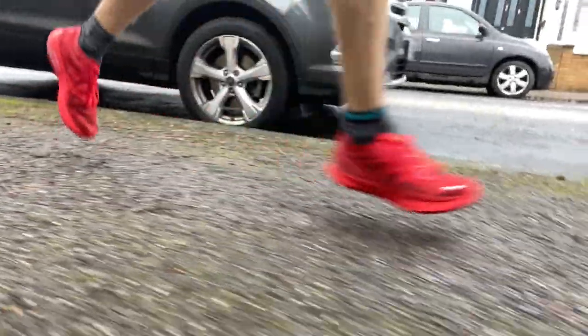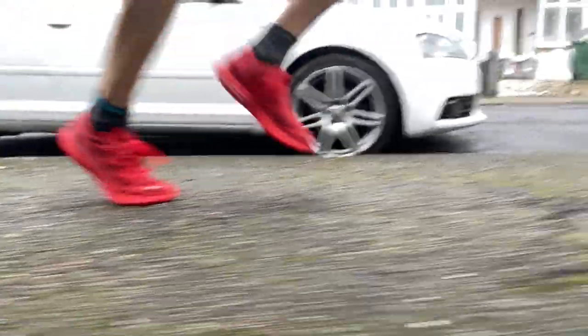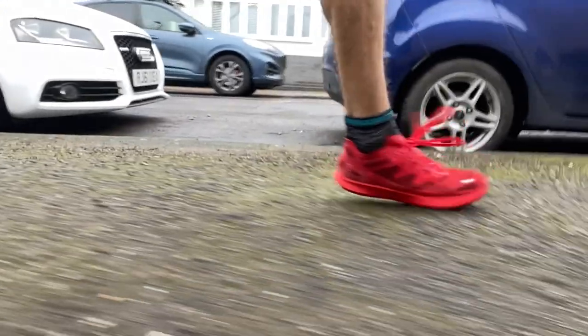The first thing to say about running performance is that this shoe was a pleasant surprise — it wasn't unduly firm. It's a low-profile stack that isn't PEBA or anything like that, so I expected an old-style firm racing flat, but I wouldn't call this a firm shoe at all. It's not a harsh ride. It's quite similar for me to the Brooks Hyperion Tempo. The rocker helps ease some of that harshness out of the ride as well.